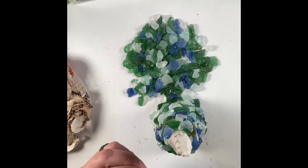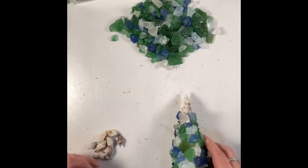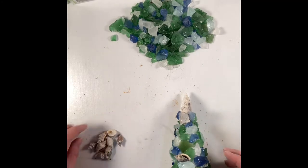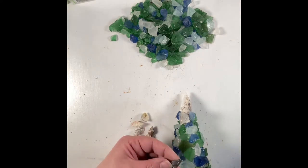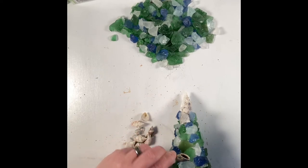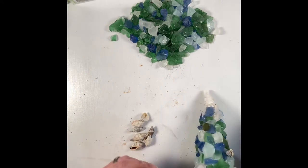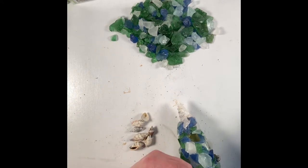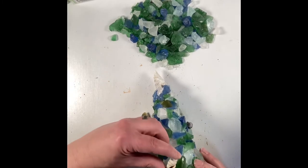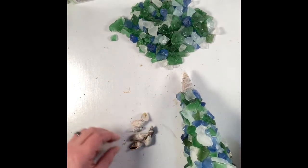I'm just working around the top to bring the sea glass up to the seashell, and here I'm gluing the little tiny triangle-shaped seashells to the body — just using them like little ornaments. I think it looks really sweet. Put as many as you want, or as many as you have, onto the tree to give it that ornamented Christmas tree look.